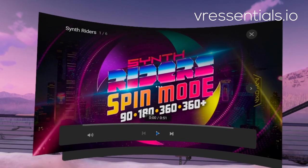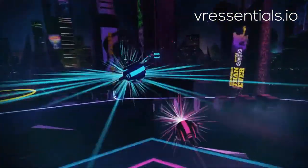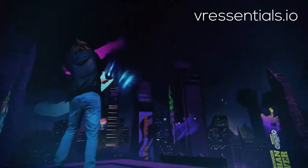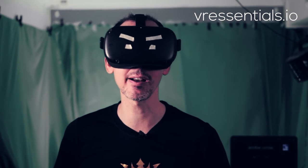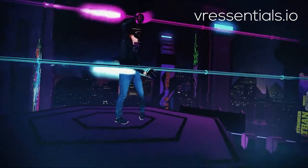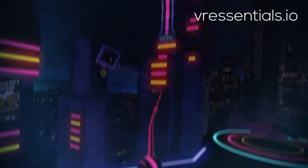So Synth Riders, which is an awesome retro-based rhythm game, have just released a Spin version which enables you to play their VR experience in 360 degrees. The 360-degree Spin version in Synth Riders is absolutely awesome. You really get the feeling that you're flying in the air whilst moving around, punching those different colored balls that come towards you. It's really, really amazing and I had so much fun.